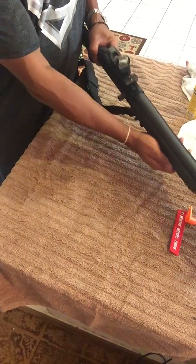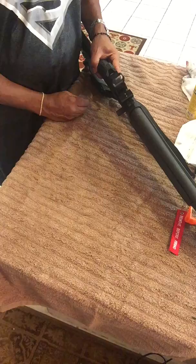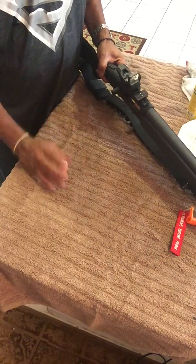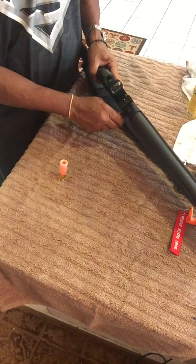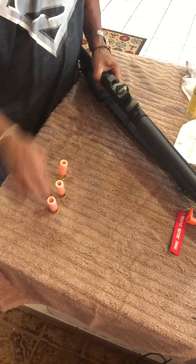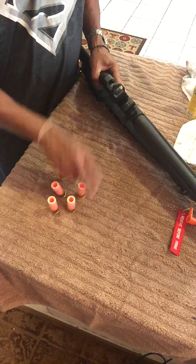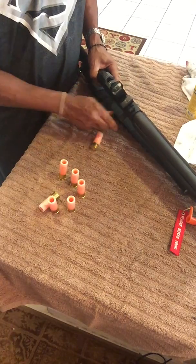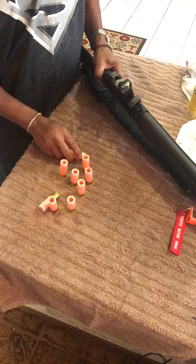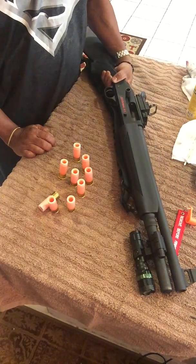To show there's no trickery, I'll eject all nine rounds: one, two, three, four, five, six, seven, eight, and nine. Nine rounds in the Mossberg 930 SPX.